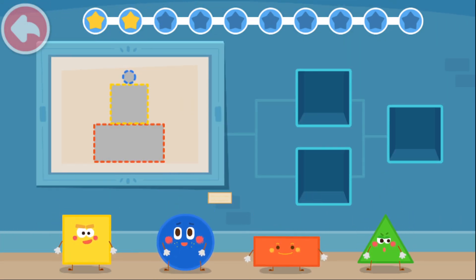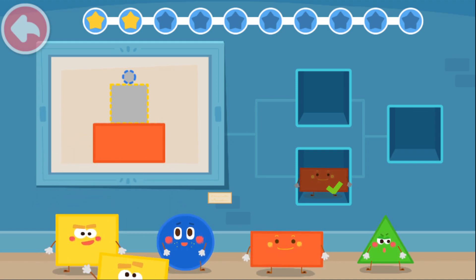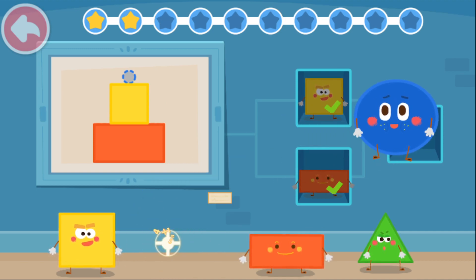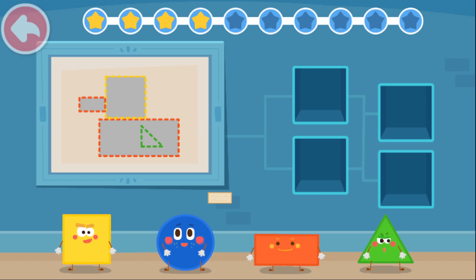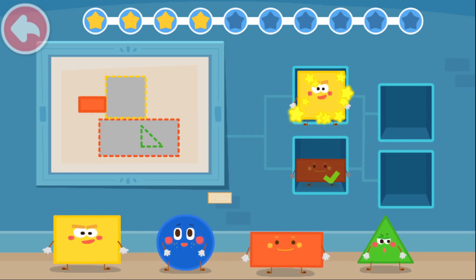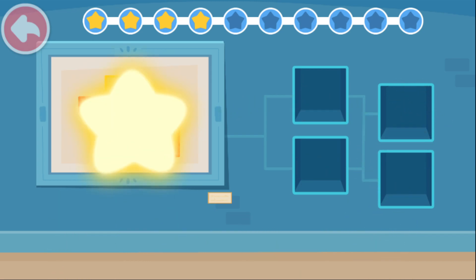I will leave it to you. Rectangle. Square. Square. Circle. Magic cube flick. Rectangle. Rectangle. Rectangle. Square. Rectangle. Triangle. Magic cube flick.